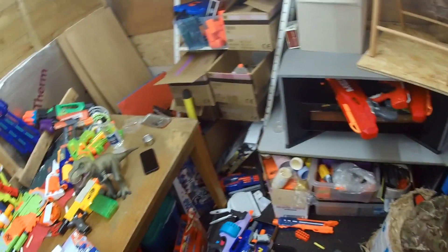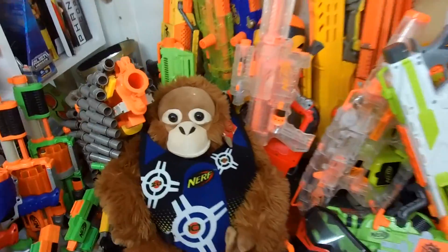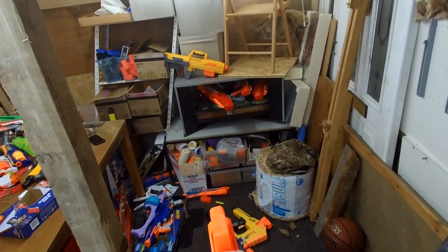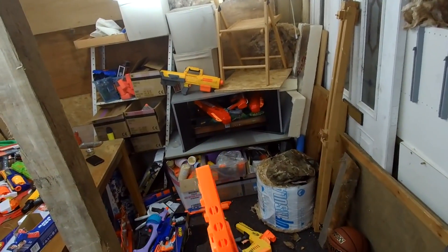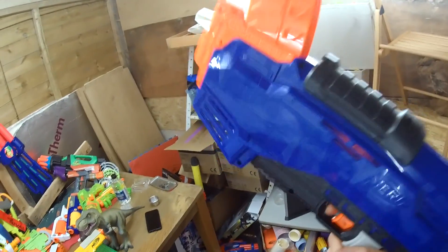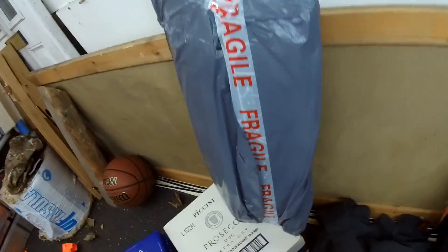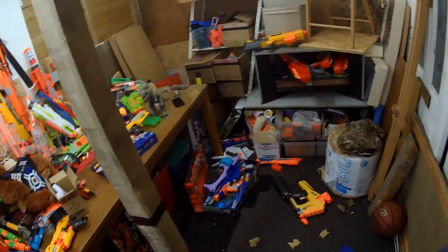My next question is how easy is it to actually reload this blaster. I'm just going to scavenge from the floor — scavenging, throwing these back in the clip. Back in the clip, in we go. So actually this seems like it's quite easy to load up again. Get your eye protection on. This fires pretty well. I think this would be ideal for late-stage Humans vs Zombies. It's a larger blaster than a front-loader with a rotating barrel but it's not too bad.